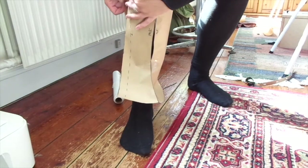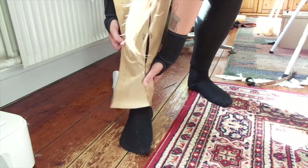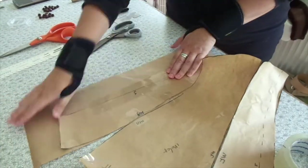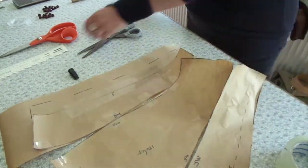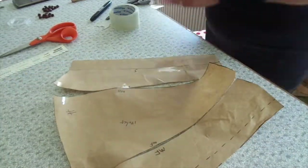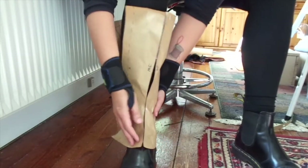And it ended up not being big enough at the side. So I am adding about 4 cm to the side, taping them in, tracing that out. Then I am going to tape it back together and then try it again. There is a lot of try-ons with making these gaiters, but this time it fits.